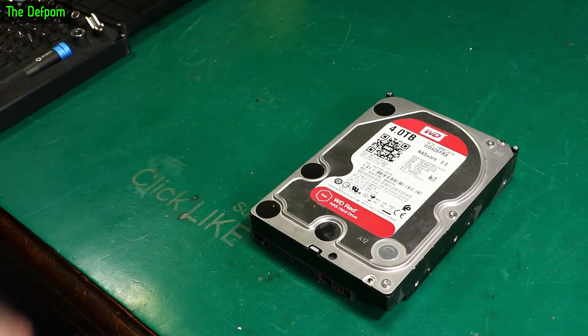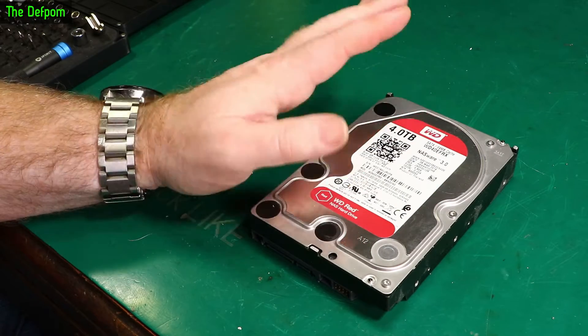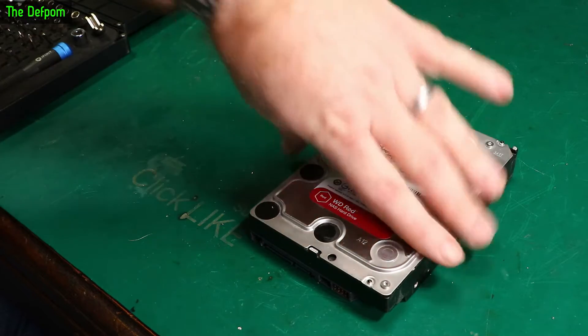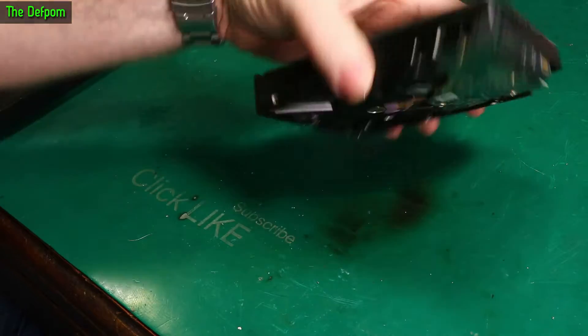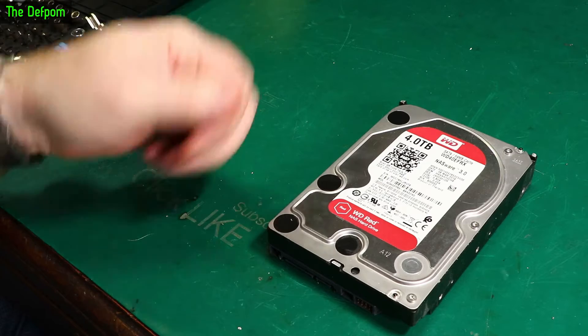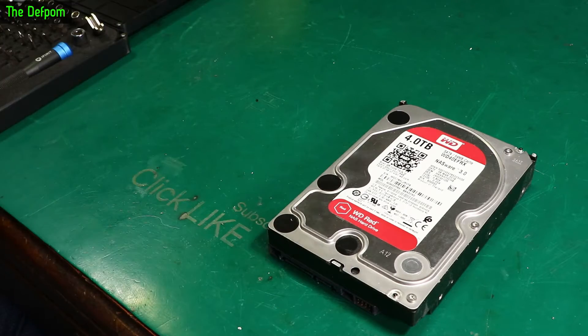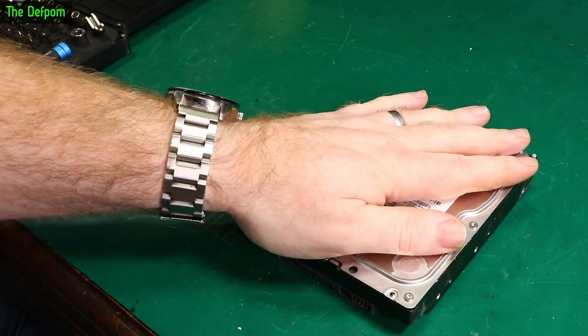Here I've got this Western Digital 4TB hard drive. This was used in my computer for a while - it was one of my backup drives or main drives, I can't remember exactly what it was doing. Anyway, this was getting problematic. It was failing - it comes and goes, sometimes it works, sometimes it doesn't. So let's take out the system.